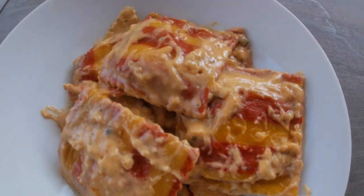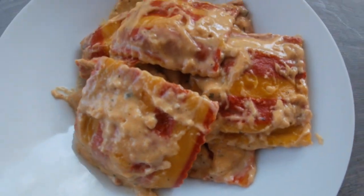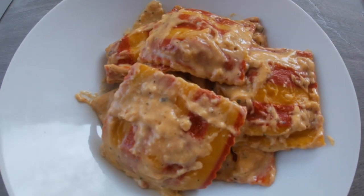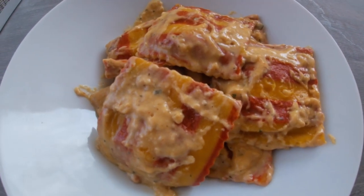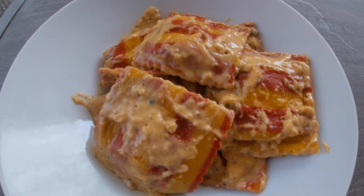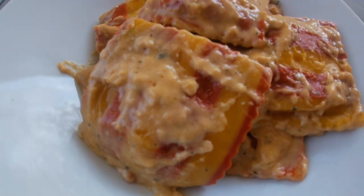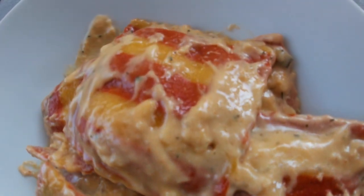Here we are — the beautiful lobster ravioli from Trader Joe's. It doesn't get any better than that. It's beautiful, it looks amazing — actually, look at that.